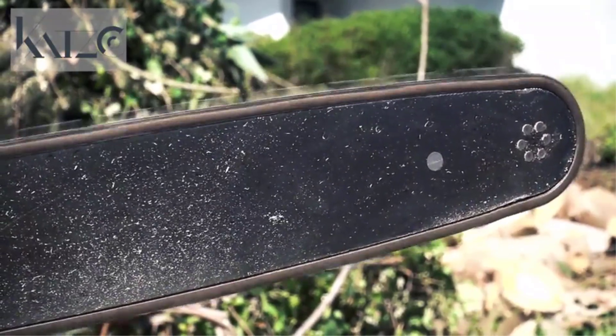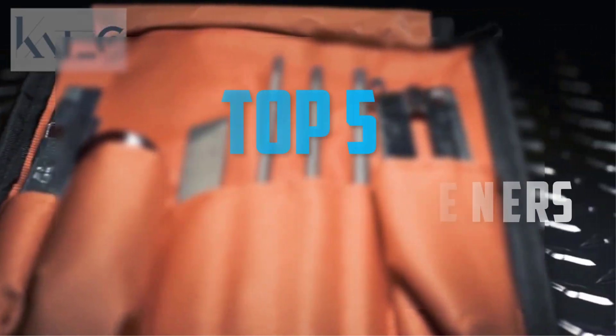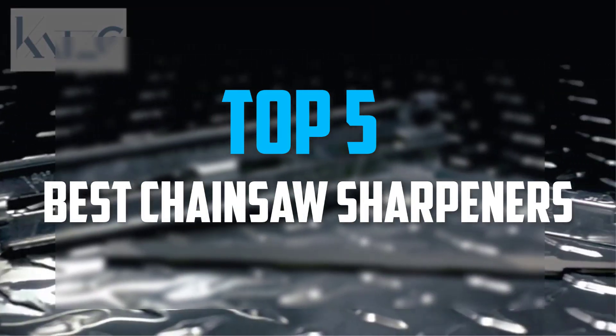Hello everyone, welcome back to our new video. In this video, I will give you more information about the top 5 best chainsaw sharpeners that are available on the market.